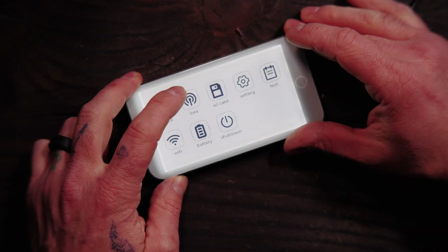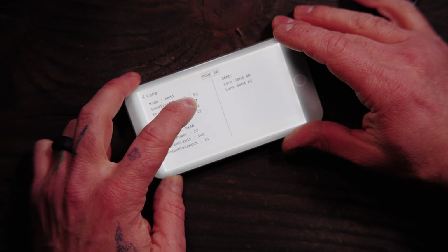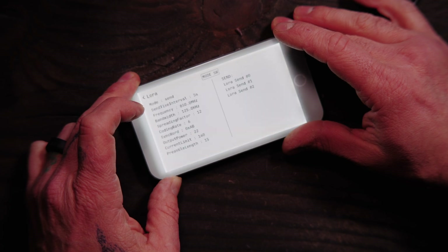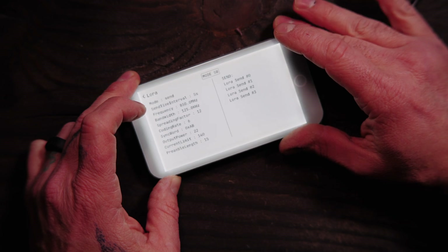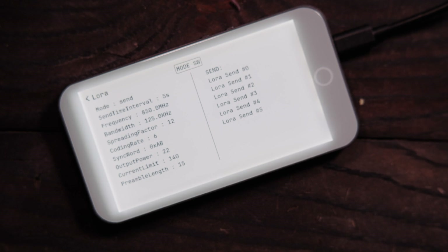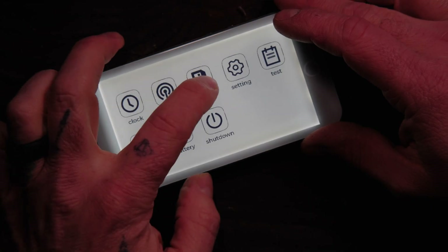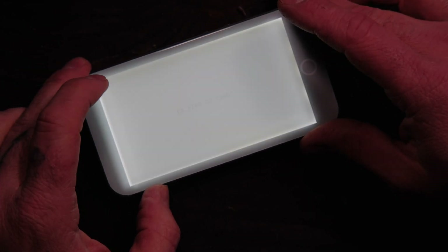Let's check out LoRa. Send time interval — five second frequency. We can change the frequency. This is currently set for 850 MHz, which is Europe. I'm in the US so I'll need it at 915. We have bandwidth, spreading factor, output power, and a bunch of other settings. It's flashing because it's trying to send something. For the SD card slot, you can put an SD card in there — I haven't put one in yet.